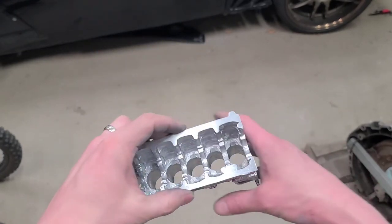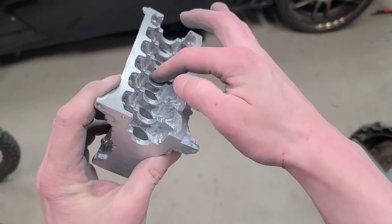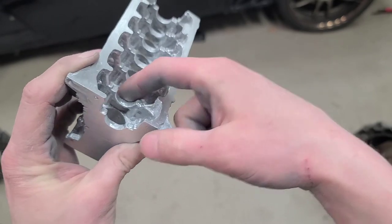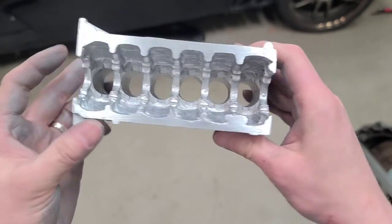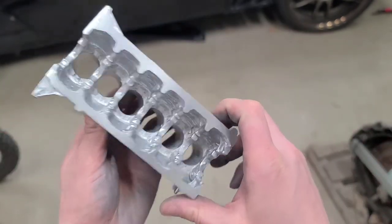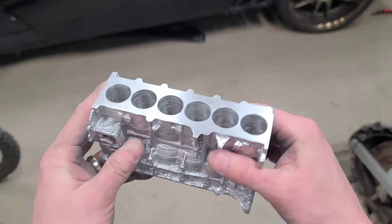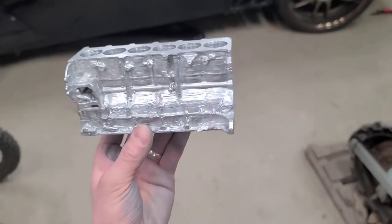It actually turned out pretty darn good. All the features are there — look at where the crank or the main journals are. It's a really thin piece and I'm really impressed with how well it did at bridging that without any kind of failure. Just cleaned this up a little bit on the belt sander on both sides and the deck surface. A couple air bubbles here and there, but not too bad.